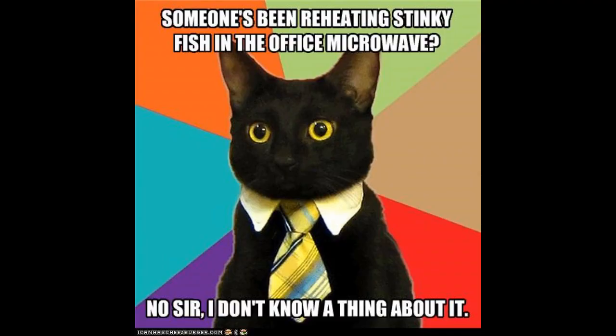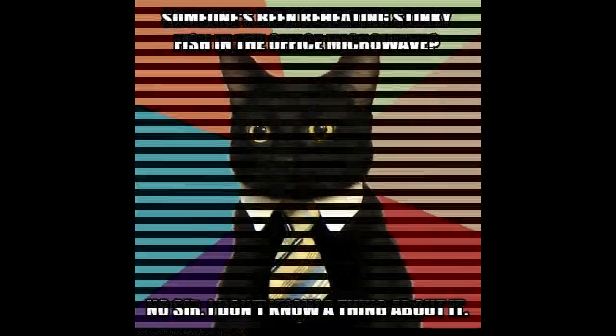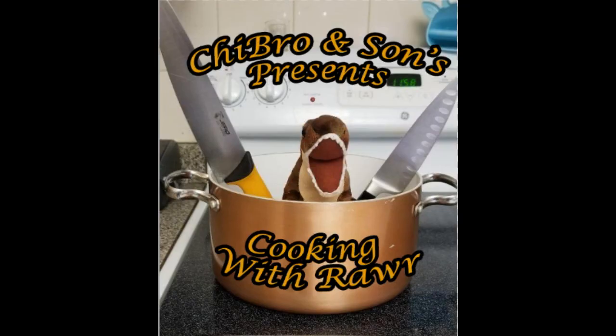As noted at the start, this can be somewhat stanky if you microwave it at work. Be polite, keep it at home, or work around other folks not having to smell it. And with that, you now know how to make the Cheebro and Son's Tuna Thing. Remember, together we can face that fridge.